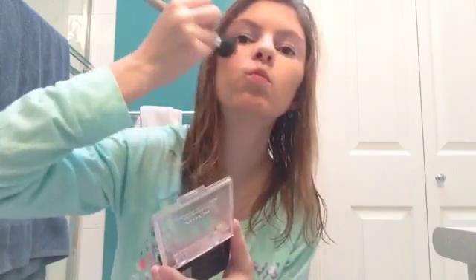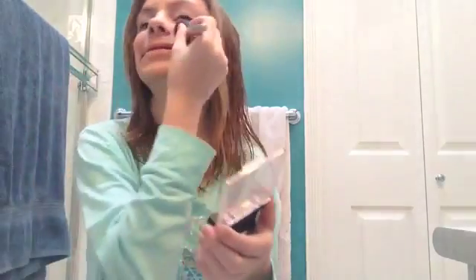Then I put on my blush. It's Revlon powder brush blush. I just take it and put some on my cheeks, then do my other cheek.